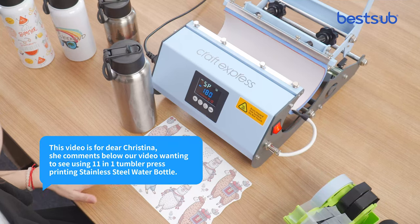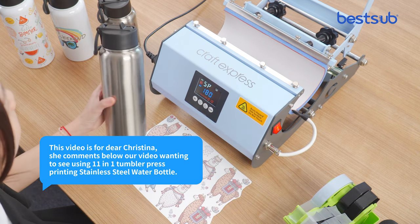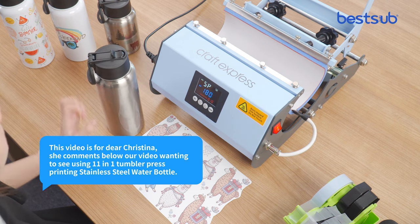Hey guys, this video is for Dear Christina. She commented below our videos wanting to see us using the 11-in-1 Tumblr Plus Printing daily steel water bottle. Okay, let's see how it works.